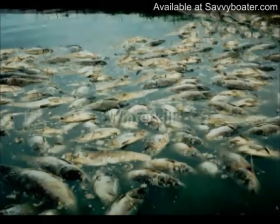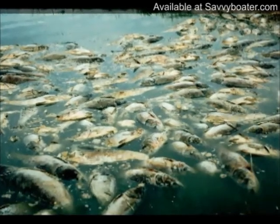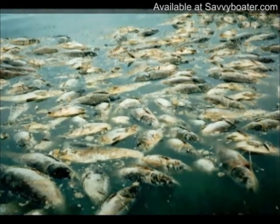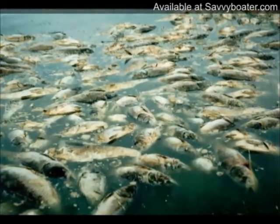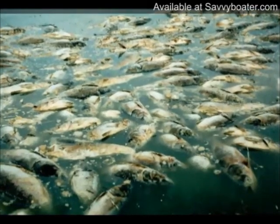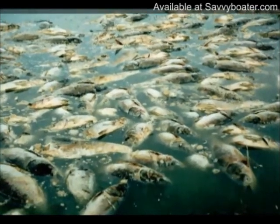During harsh winters with thick ice and heavy snowpack, your pond can experience a fish die off or winter kill due to low oxygen levels. The heavy snow and ice prevent sunlight from penetrating into the water, causing the existing aquatic vegetation to die off. As the vegetation dies, the decomposition process uses up much of the available oxygen in the pond.